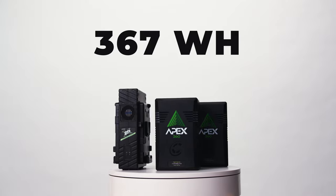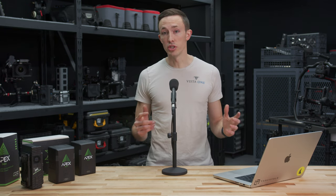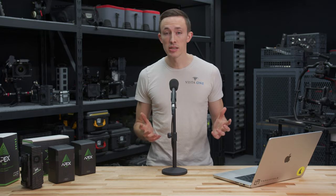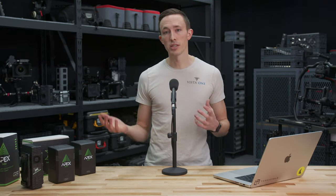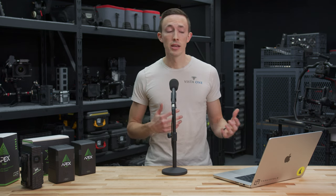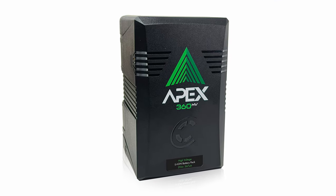These are 367 watt-hour packs each, and what makes them more unique is the fact that they can pull 24 amps continuously — which is really required when you're using high-power LED lights. A lot of camera V-mount batteries that you typically use just don't have that same amp draw ability. So a lot of times if you're using them with LED lights, they can work sometimes, but once you start getting battery drain down to 30%, sometimes they'll just die, or they're just not able to power the light at full brightness.